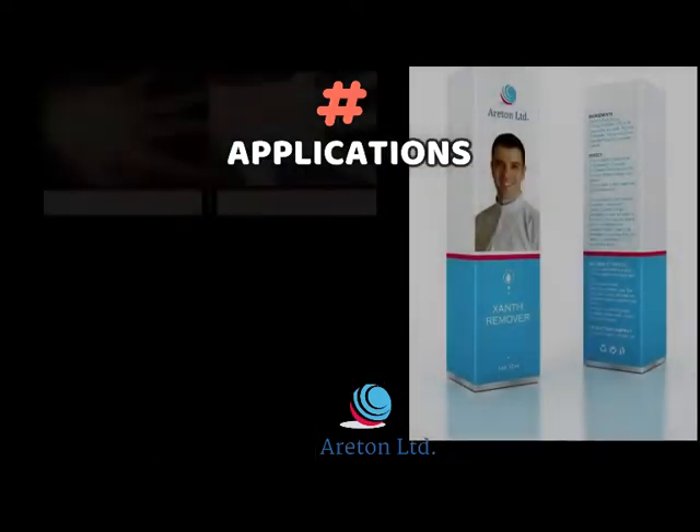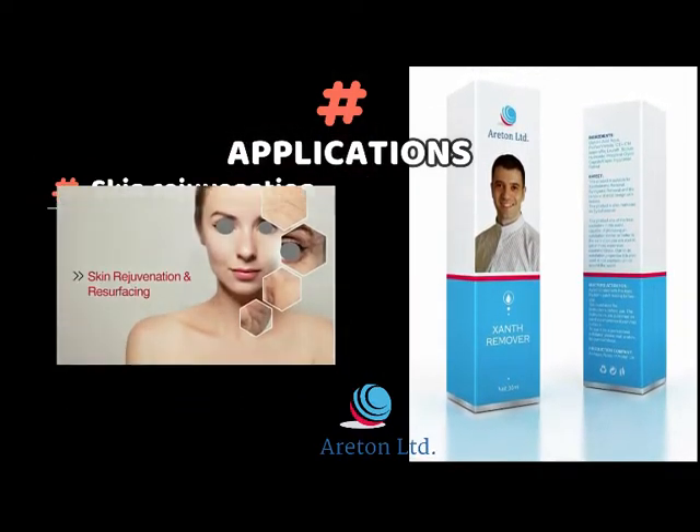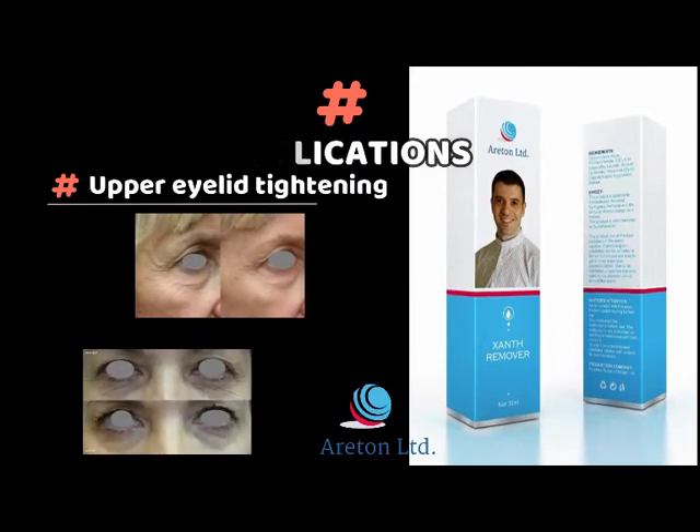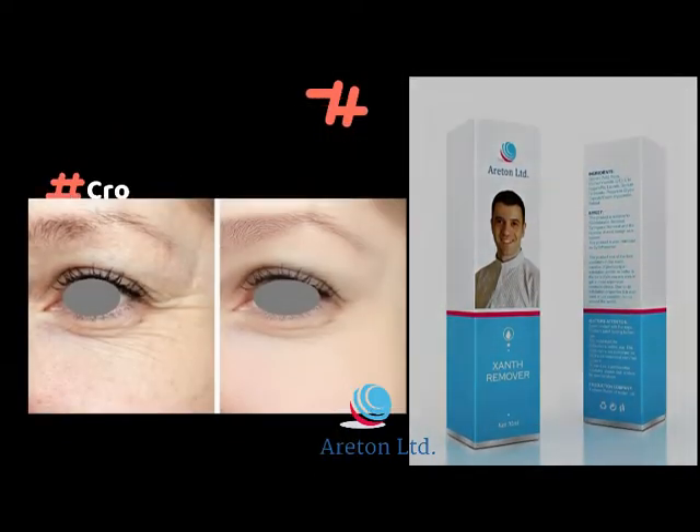The XanthRemover is also used for chicken pox scar removal, age spot removal, skin rejuvenation, eyelid tightening, upper eyelid tightening, lower eyelid tightening, and crow's feet attenuation.